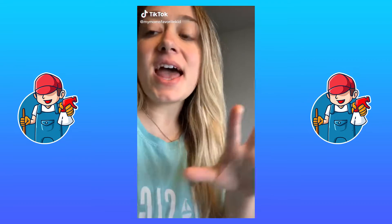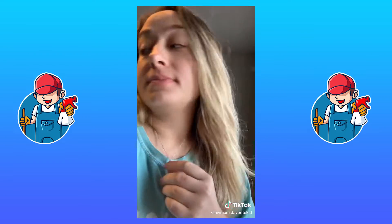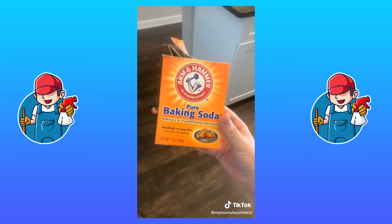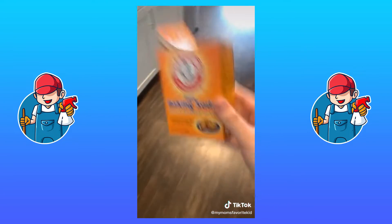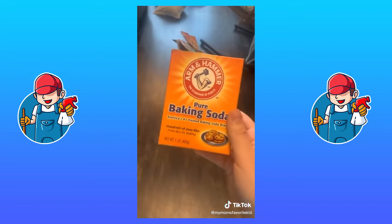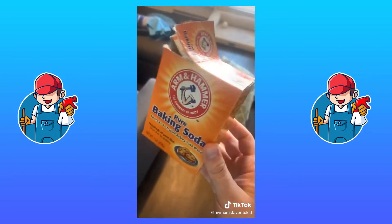Here's my favorite couch cleaning hack. If you have a couch that stinks — maybe you have dogs, maybe someone with a stinky booty sat on your couch — here's what I do. I take baking soda and sprinkle it all over the couch. You can do a little bit or a lot, depending on how stinky your couch smells.